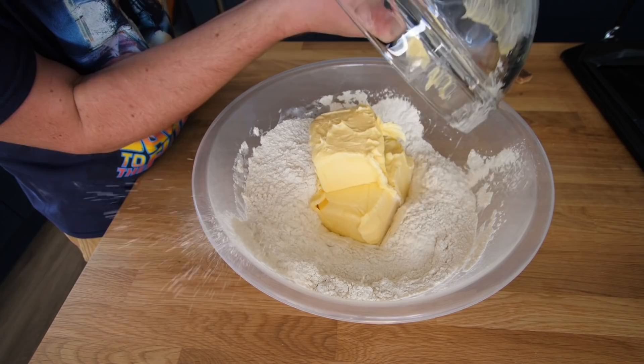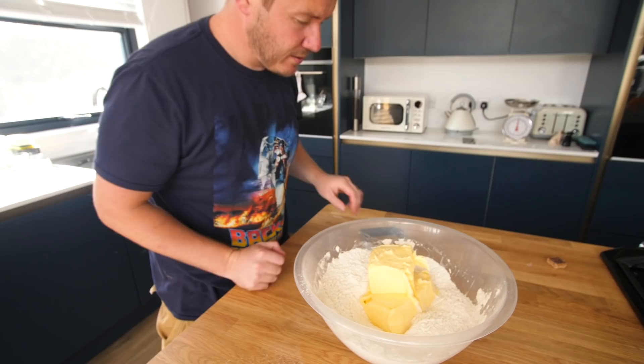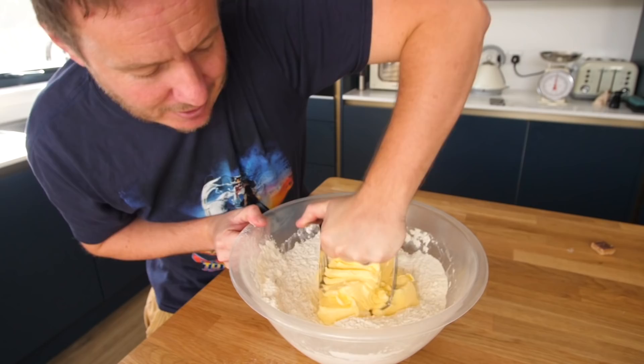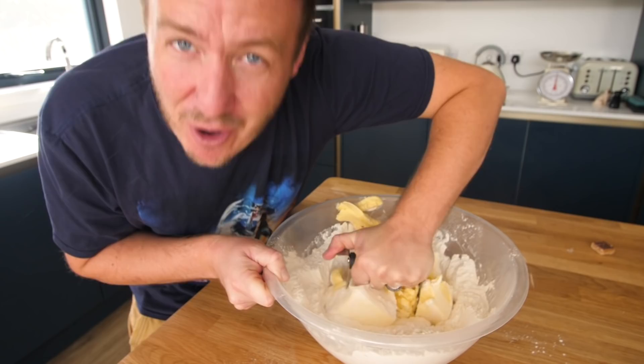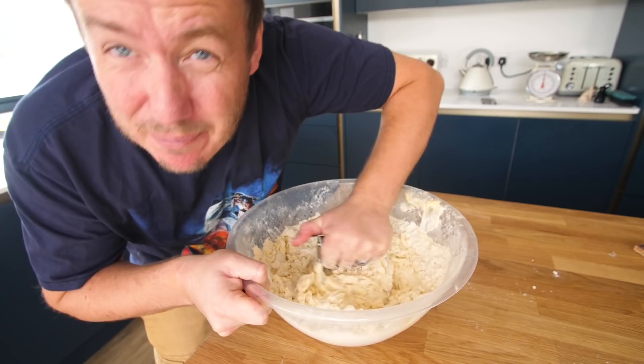Many viewers of the channel over the years will know that this step is something I absolutely detest — where you would normally get your hands in and rub it together, working the butter into the flour and sugar. But there's a gadget for that: a pastry blender. One of you guys actually told me about that a long time ago and it has been one of my best finds ever. I should have broken my butter down a bit more, but you can just basically work it through.